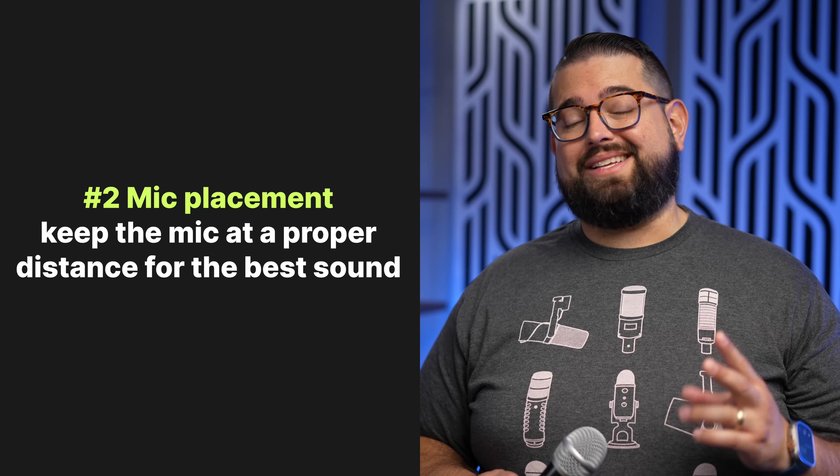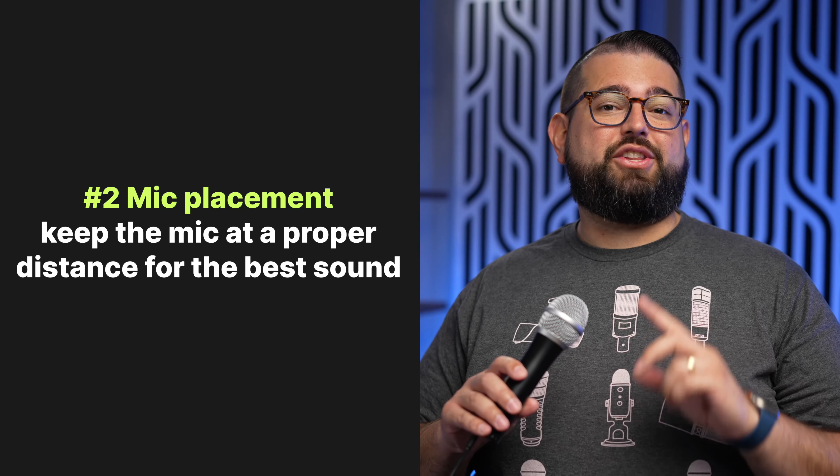Number two is mic placement. This is a huge deal. If I had the microphone really far away from my mouth, even in a sound-treated room like I'm in right now, holding it this far away is not going to sound anywhere near as good as if I hold the microphone closer to my mouth. Now you don't want to get so close where you start hearing mouth sounds, and it might start overdriving, or you start hearing those little clicks and pops.